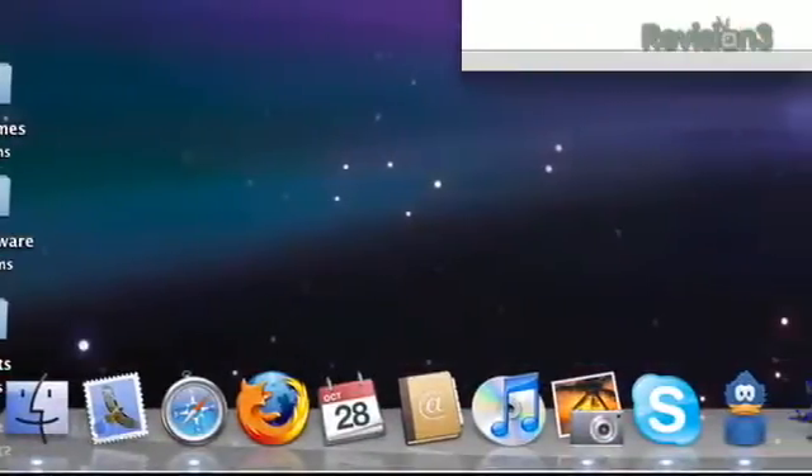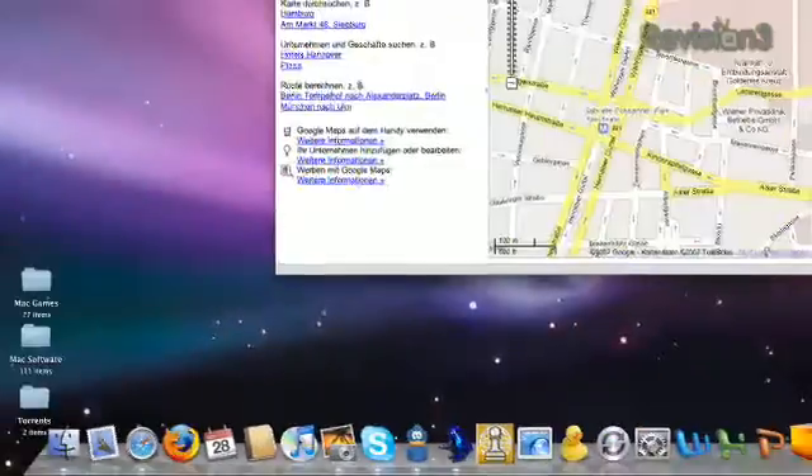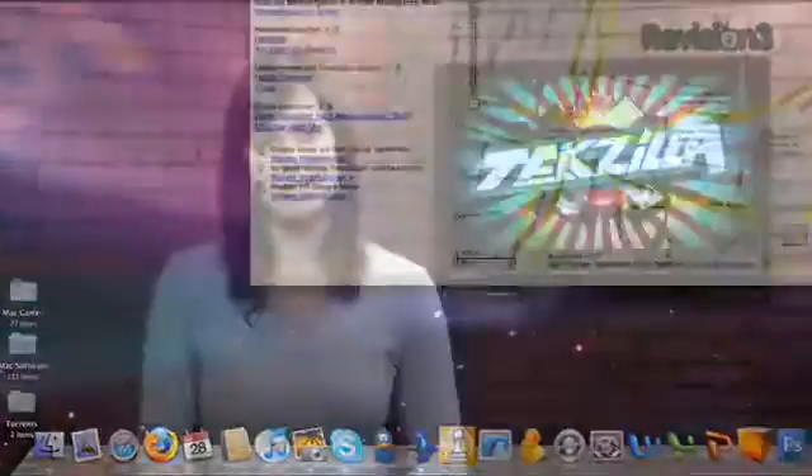Welcome to Techzilla Daily, I'm Veronica Belmont. OS X's dock is a wonderful thing, but when there's too many icons or the dock is too small, everything can look, well, tiny.